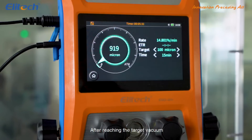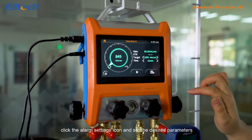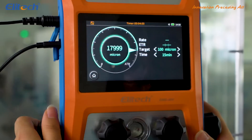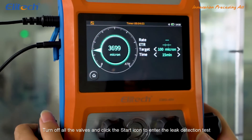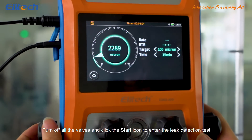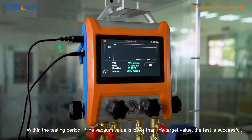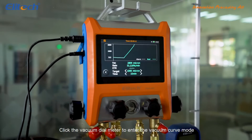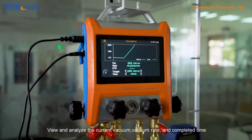After reaching the target vacuum, click the alarm setting icon and set the desired parameters. Turn off all the valves and click the start icon to enter the leak detection test. Within the testing period, if the vacuum value is lower than the target value, the test is successful. Click the vacuum dial meter to enter the vacuum curve mode. View and analyze the current vacuum, vacuum rate and completed time.